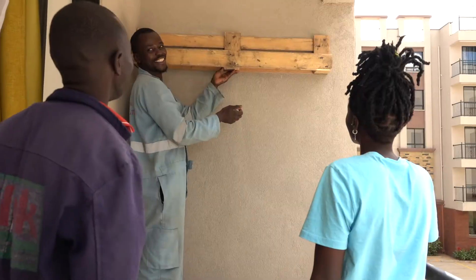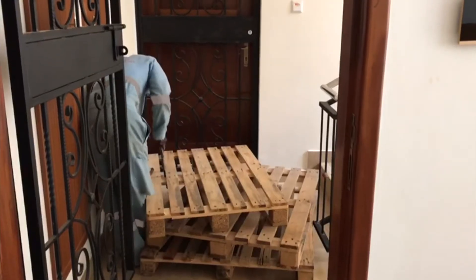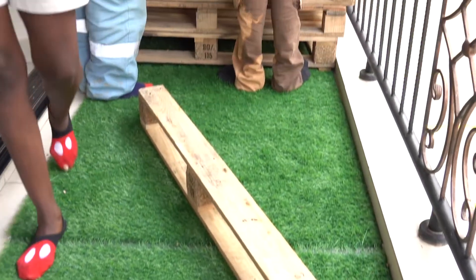We got a few pallets there — they were going for 500 bob each. We had to cut them because they couldn't fit our balcony, so the remaining parts you can see here — we had to fix them in place.